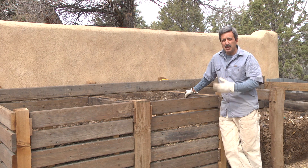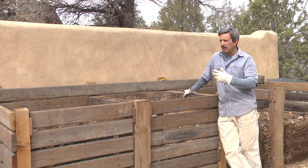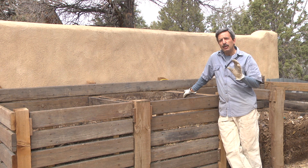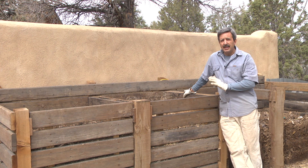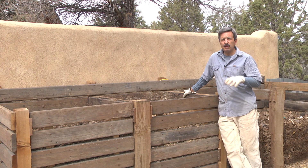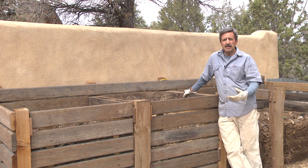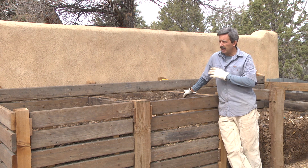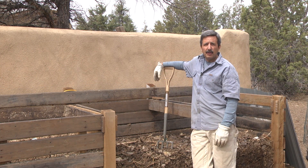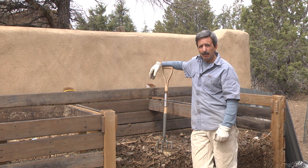Now if all this scares you and you don't really have time or space or energy right now to build a compost pile, or you're not a big compost geek like me, that's fine. You don't really need one to start out. It's perfectly fine to start out with buying bag compost at the local garden center. You'll have plenty of other things that are going to take up your time when you're initially starting up a vegetable garden.